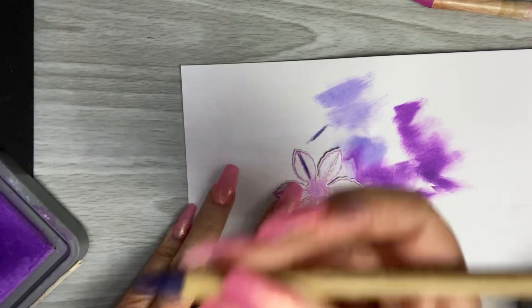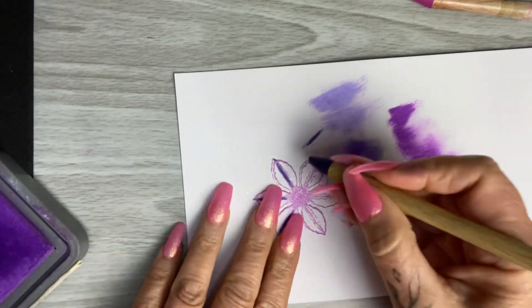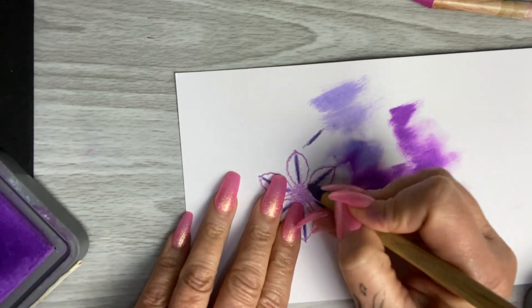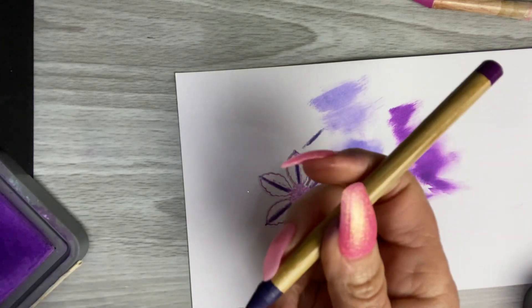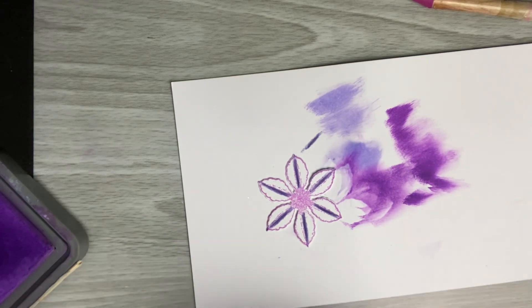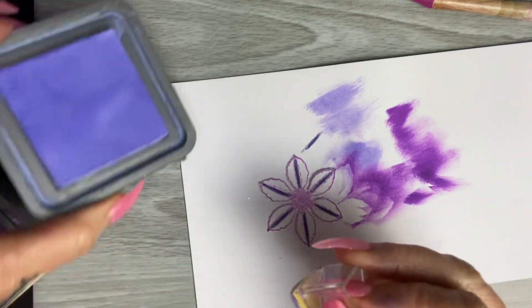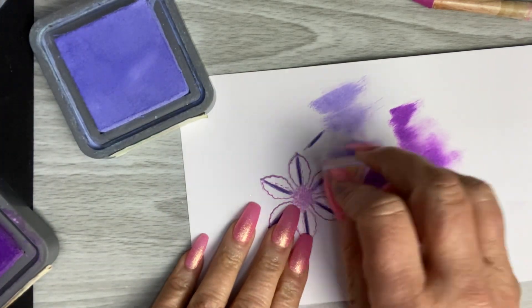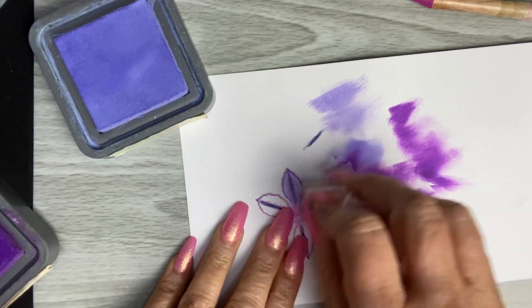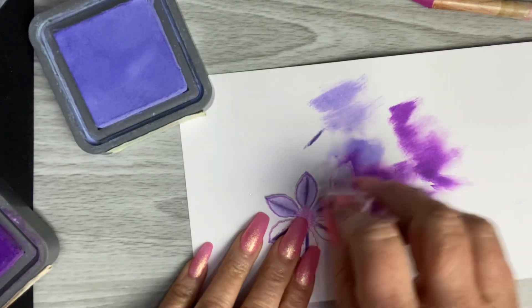If you don't have those particular daubers, you can get more precise coloring using your pencils. I'm going to demonstrate a technique using both my Distress Pencils and my oxides. I've got that color in there and then I'm going to go in with the Shaded Lilac, using that same dauber, take some of that color off, and just blend that in — down the center of that flower.